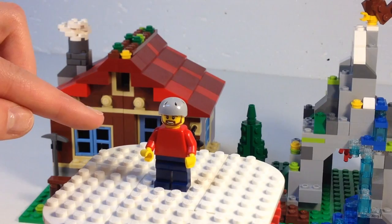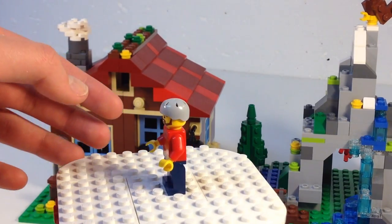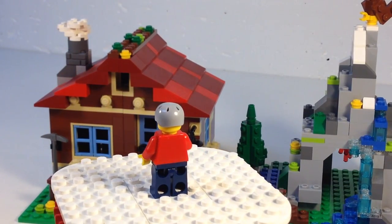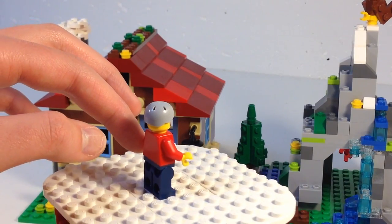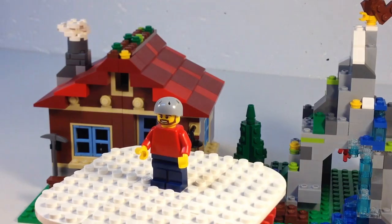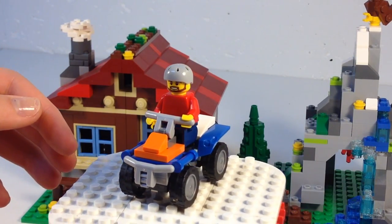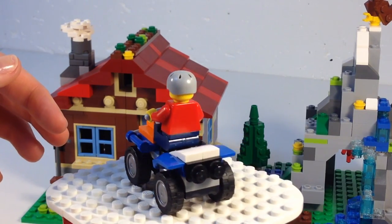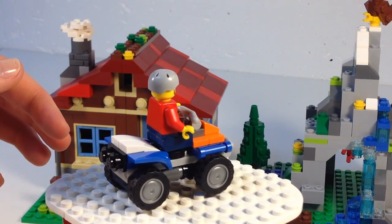Here's our camper — he's got a helmet and no hair. He didn't come with hair, not sure why. He's just a plain torso and plain legs. Here he is on the turntable for a 360 view, along with his little four-wheeler — not a snowmobile, but a four-wheeler.